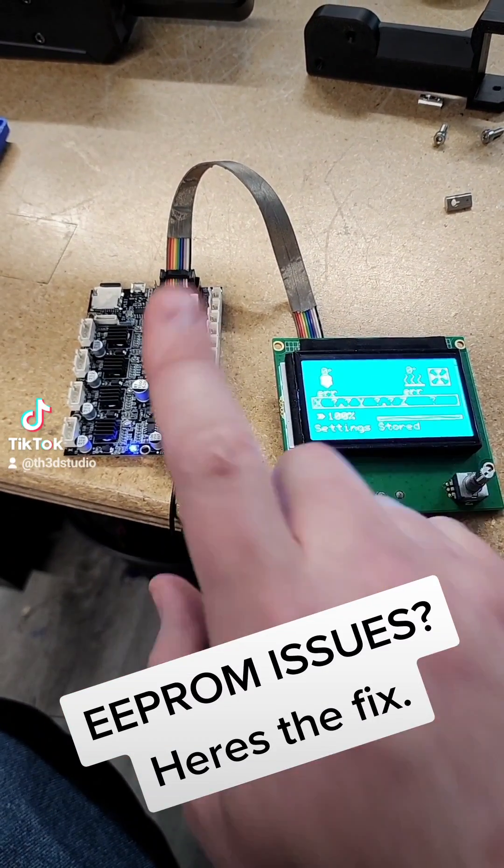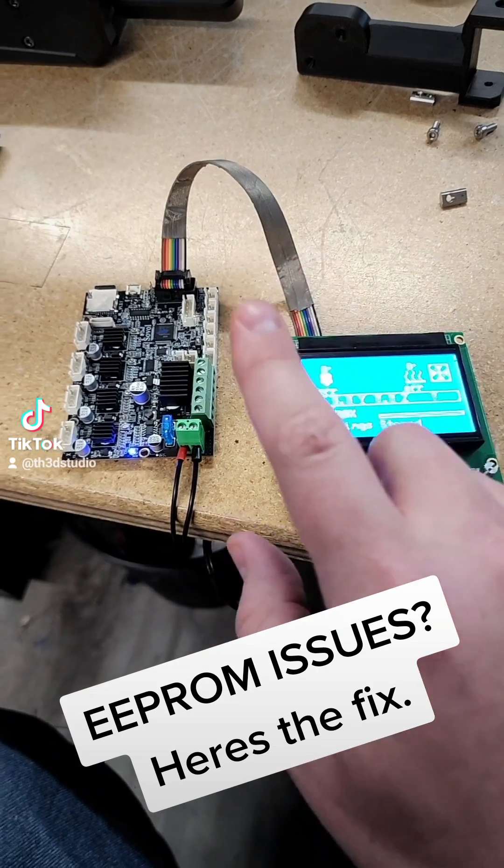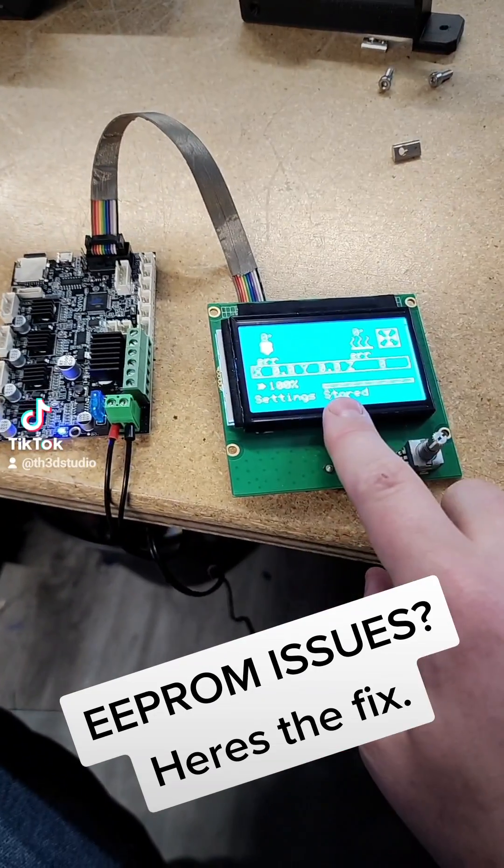Some people had issues with their EEPROM chips on their board, so I added a new setting to the next firmware update that allows you to use an SD card to store the settings.